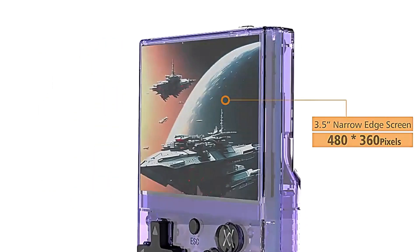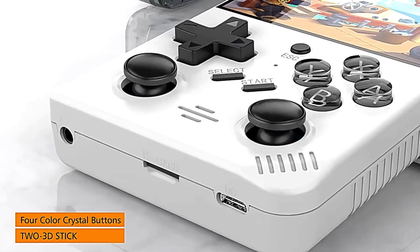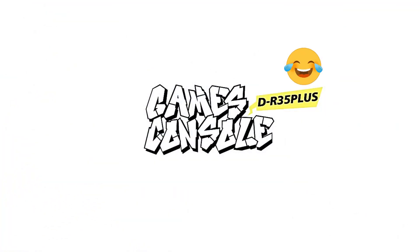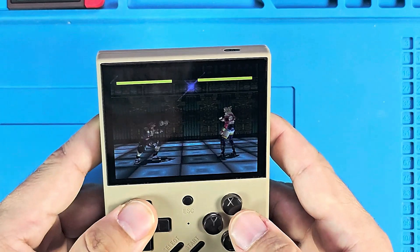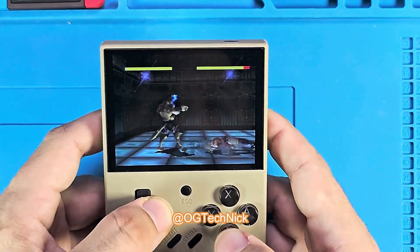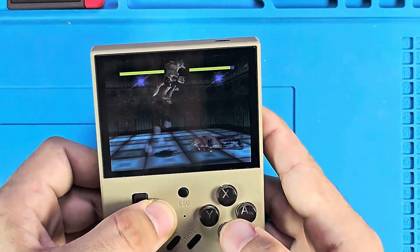Last week I made a video comparing this R35 Plus with the R35S and R36S, because it was pre-release and the initial sources indicated that they had the same chip, the RK3326, which would obviously give the same emulation power — capable of running 3D games up to PS1, as well as N64 and Dreamcast simple games, 2D PSP, and PSP 3D games with frame skip.